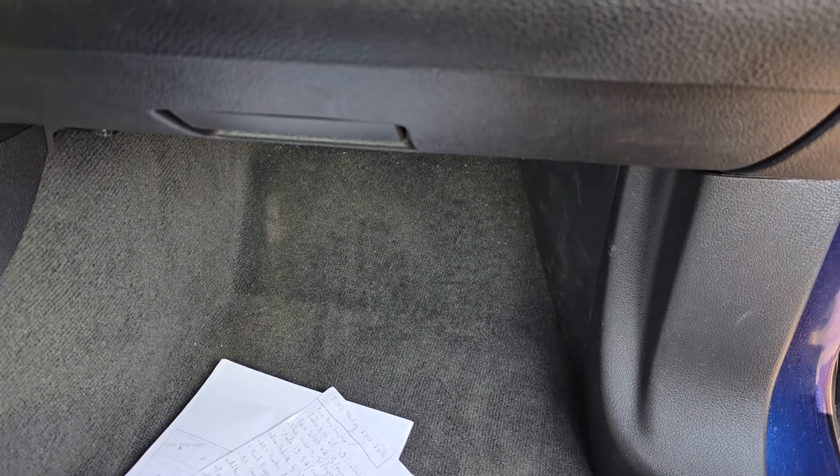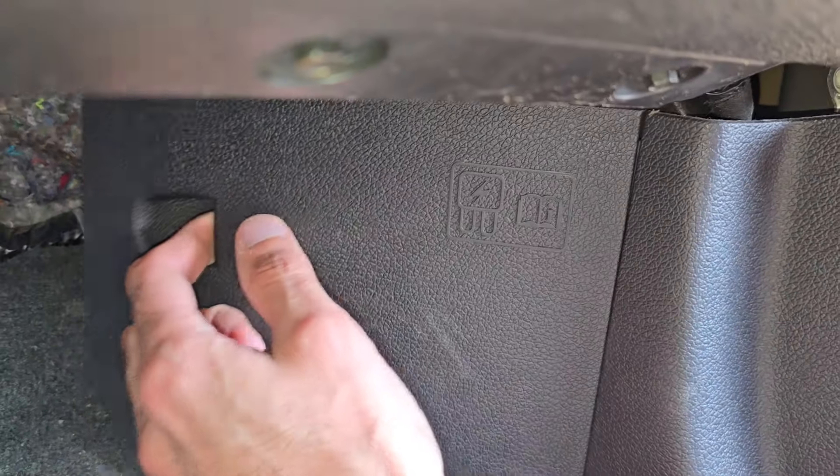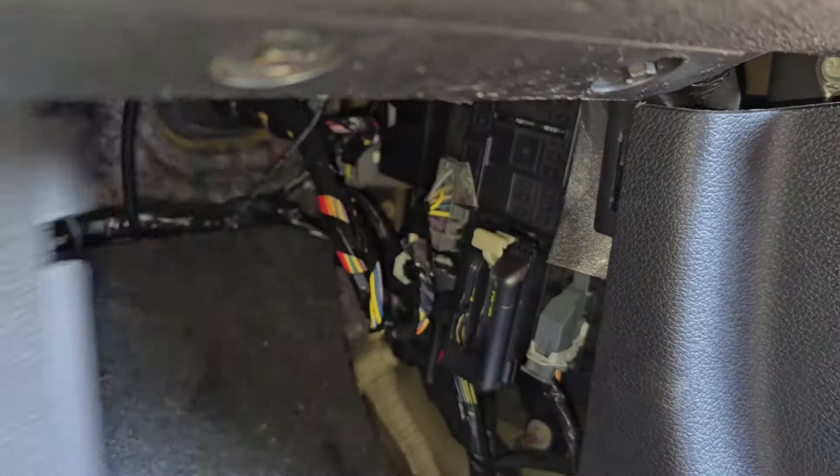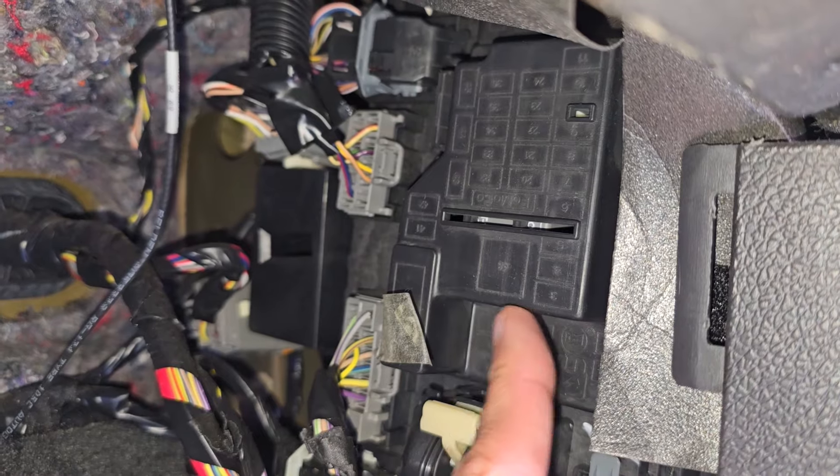The fuse you want to check is located in the passenger's cabin next to the passenger's right foot, behind this black cover. First thing to do, you want to pull this cover towards yourself and remove it. Then you will get access to the actual fuse box cover, which is right here.